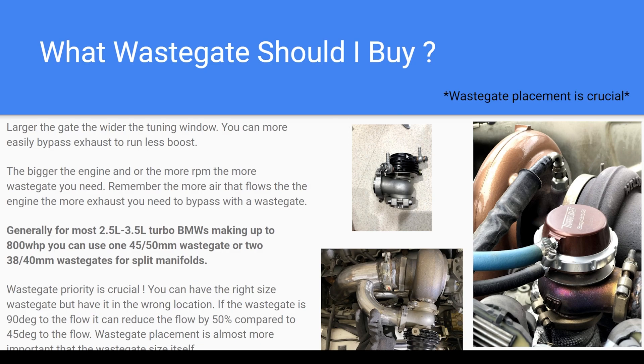You definitely get what you pay for with wastegates. The Chinese ones typically require you to open them up, make sure the valve isn't stuck, lubricate them, and put in a better diaphragm. I've had one where the diaphragm was folded over and pinched right out of the box — I'm glad I took it apart. They're more finicky. The less money you put into these parts, the more time you'll spend repairing them or making them work.